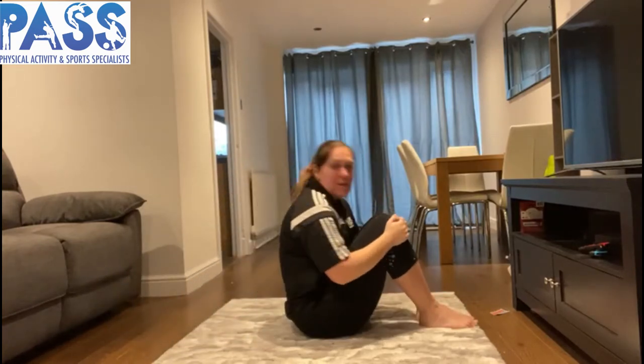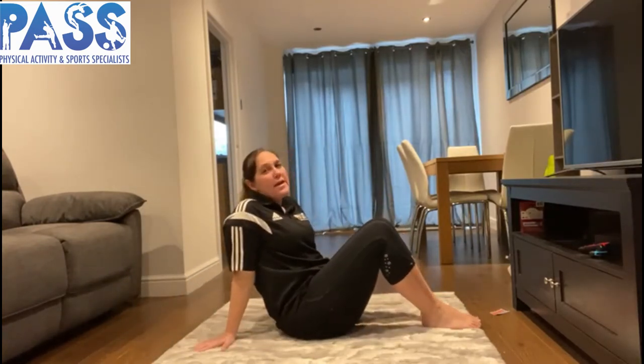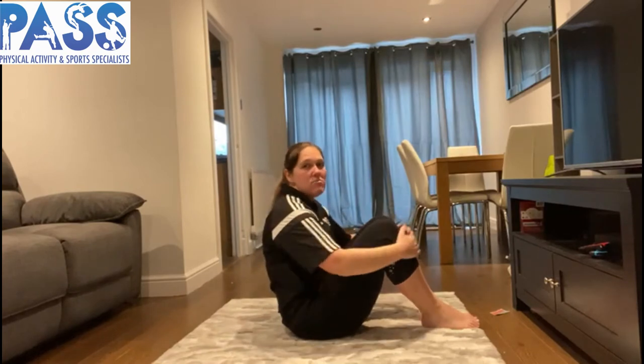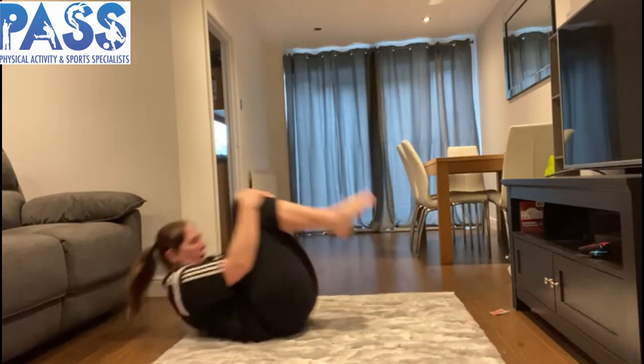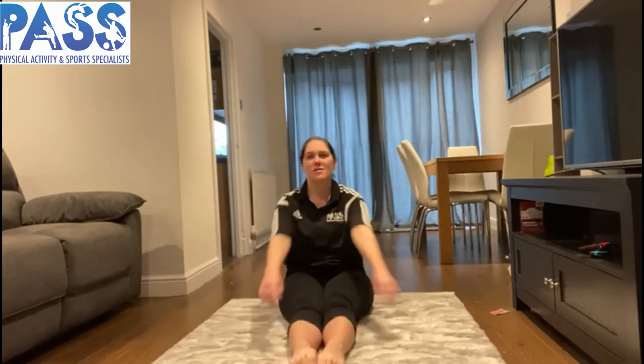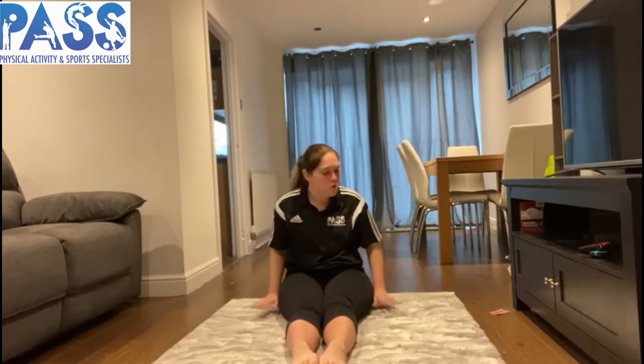Now before I let you go and practice — I know you're thinking that's really easy! Challenge number one: stay in a really tight ball and rock backwards and forwards in a nice smooth action. Challenge number two: do it in a pike shape — keep your legs out straight in front and rock backwards, legs stay straight, then they come back down. Pull your arms in or keep them by your side, rock onto your back with straight legs, and sit back up in a nice pike shape.